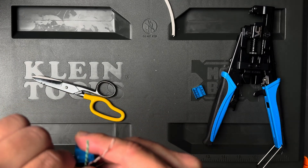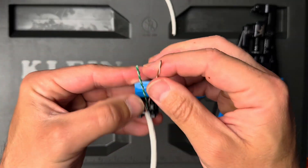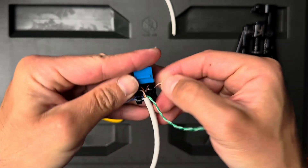Now I go to orange and then just open it up a little bit — same deal. And now we go to brown, same deal, put it in the notch.